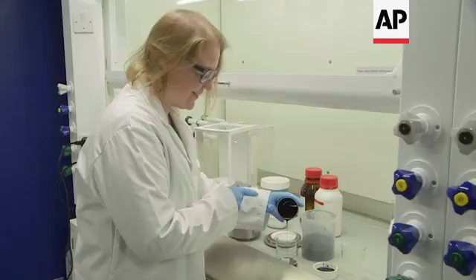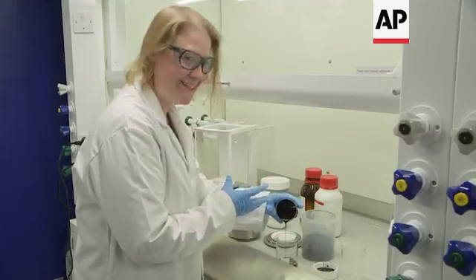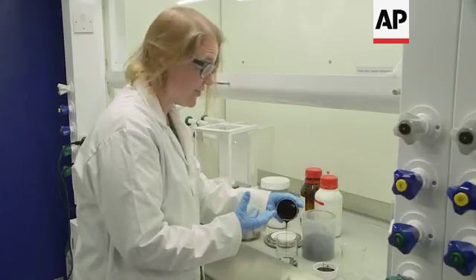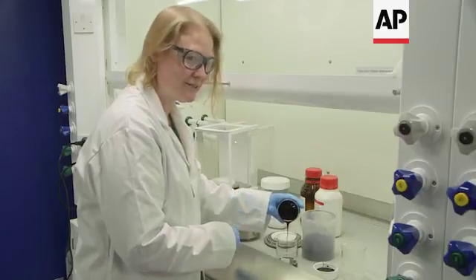If you look at this ink, this ink is really nice consistency. It's glossy, it's homogeneous. It pours really well, which means that when we coat it on our coaters downstairs, this will give us a really nice consistent electrode.